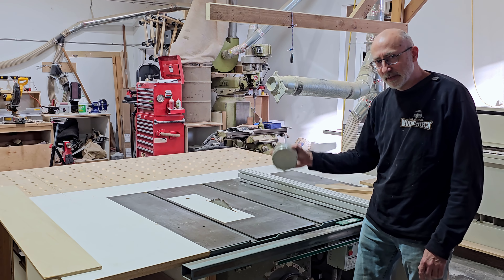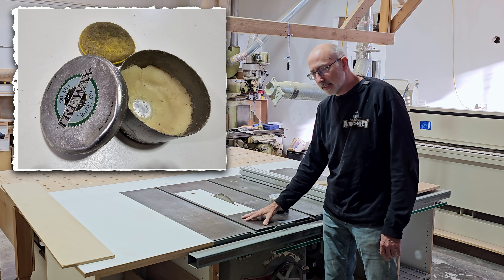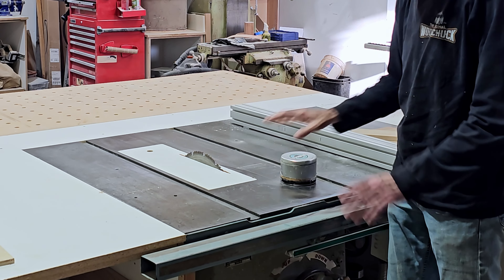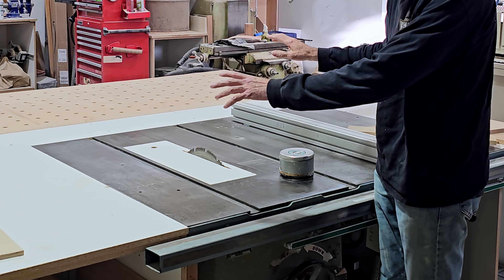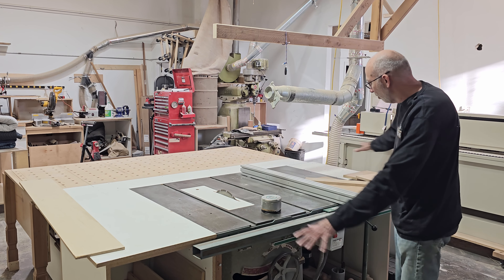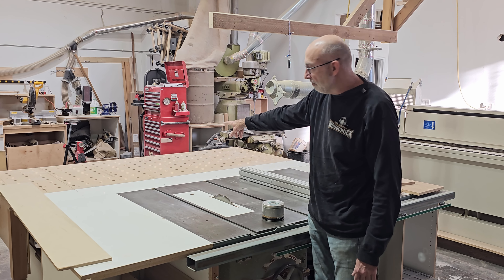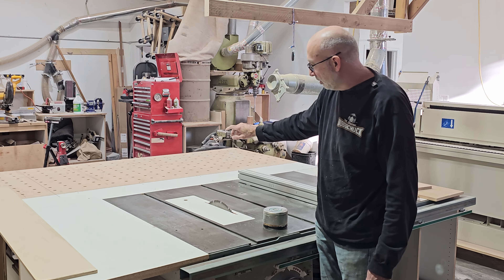Number two is to wax your surface. The slicker it is, the smoother it is, the easier stuff is going to glide through. At the beginning of cutting the kitchen I will completely wax this whole thing including this. I don't bother with the further outfeed, but even that would probably help.